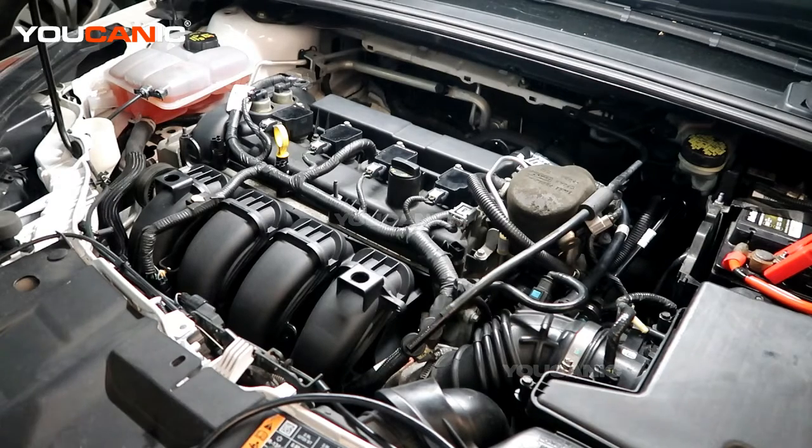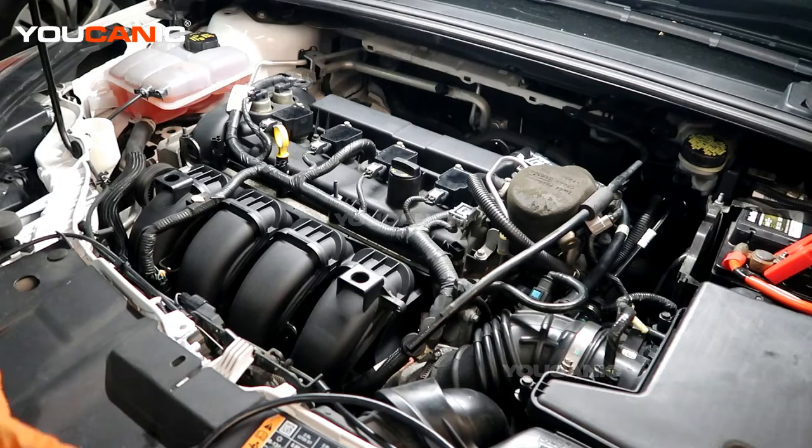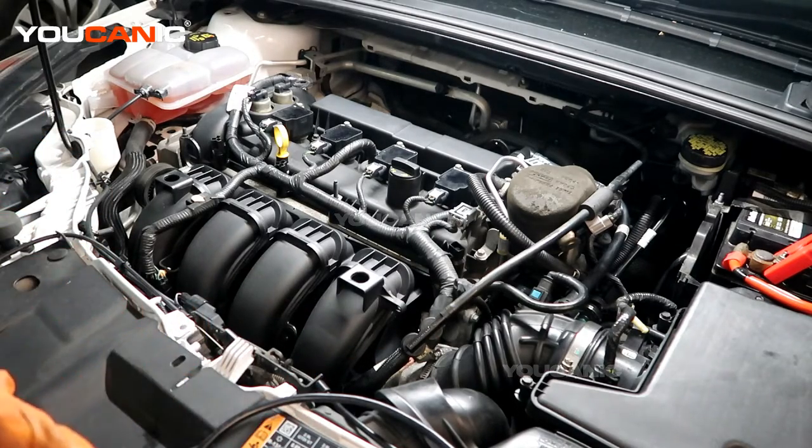Welcome to Ucanic. Today on Ucanic we have a 2015 Ford Focus. On this Ford Focus we have some check engine codes that are on — we've got our check engine light on. This is a 2.0 liter motor, non-turbo, and if you have a Ford product with just the 2.0 motor, most of this should be fairly similar.